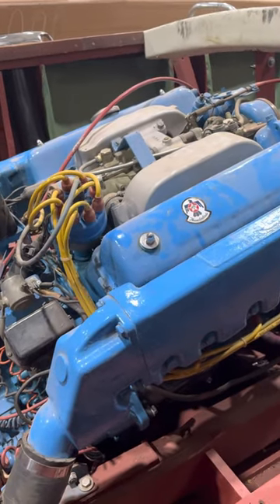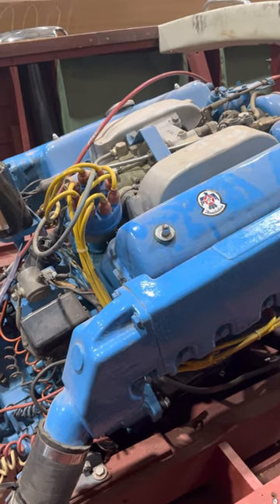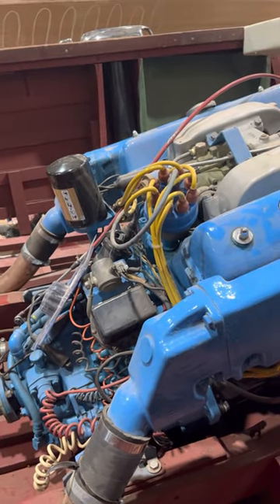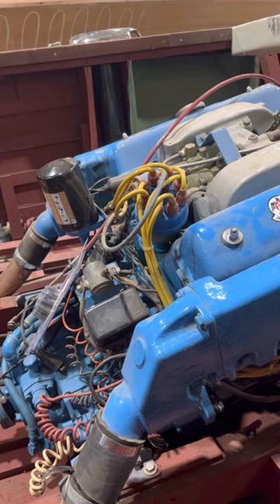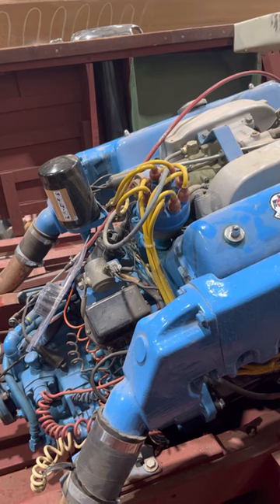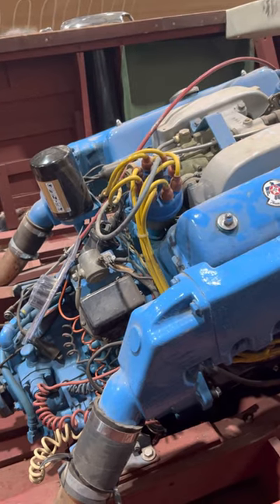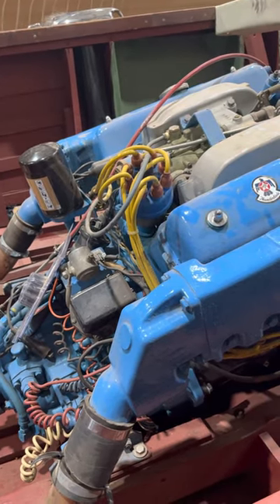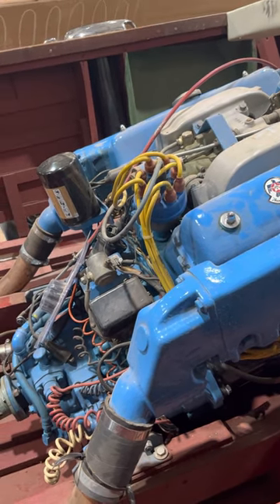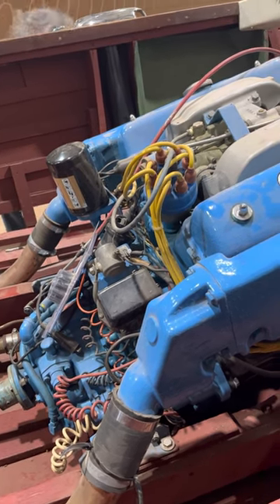If we did the engine detail, we'd just be adding the oil seal to it, which would be like a $600 addition — and that's if it took us all day. The seal itself is obviously going to be really cheap. I'll put those prices in writing for you in case you want to go ahead with the engine detail.